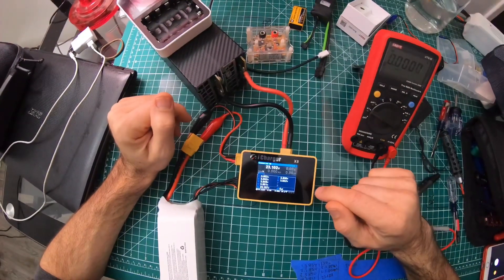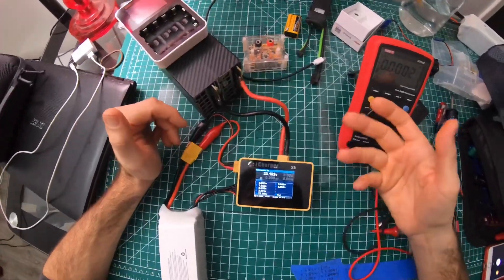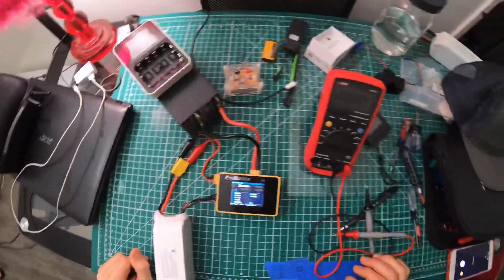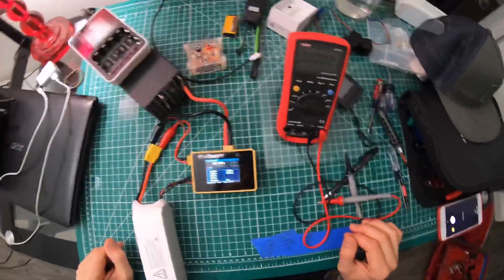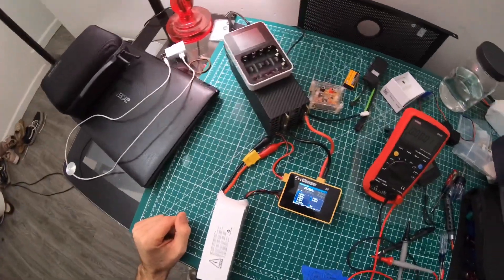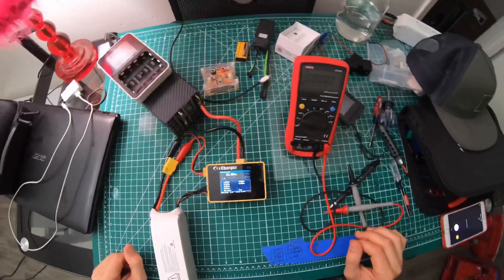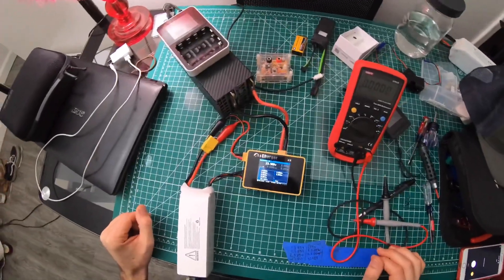This is a simple video on how to calibrate the iCharger X8. It's a fairly long video but I think it's worth it and it'll help somebody out. If you can give me a sub, a like, and a comment that'd be awesome — I'm trying to get to 200 subs right now.